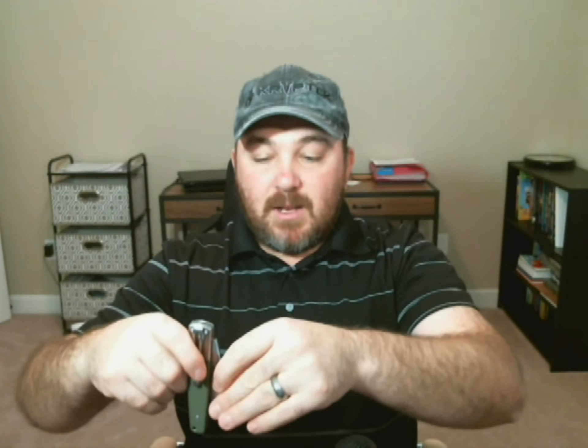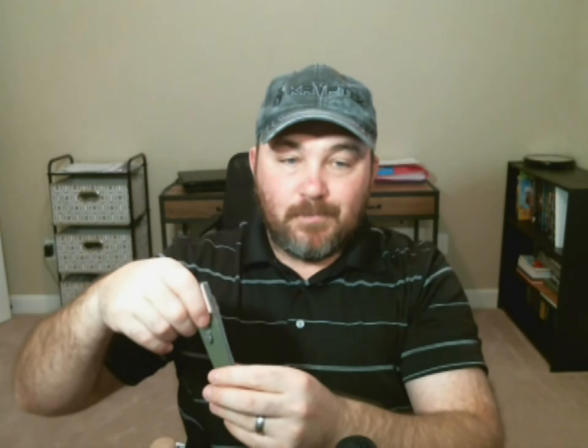You can only carry it in your pocket one way, and if you accidentally push the button it's going to open up in your pocket. Luckily it's tip-down, not tip-up — if it opened up tip-up you wouldn't want to reach in your pocket. With tip-down deep carry it sits nice and deep in your pocket, so you don't have to worry about it coming out and it's really hard to knock it open.